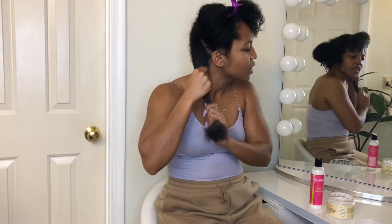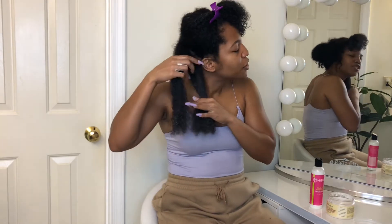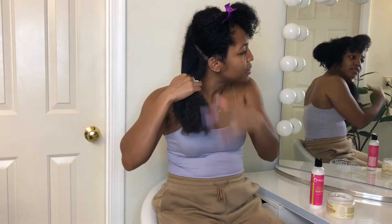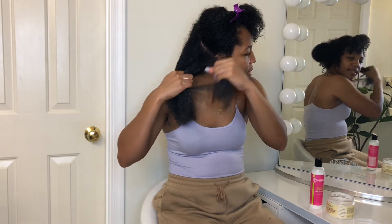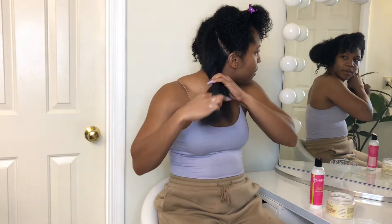I do a pretty big section in the back because that's where the majority of my shrinkage happens, so I like to make sure that section is bigger.